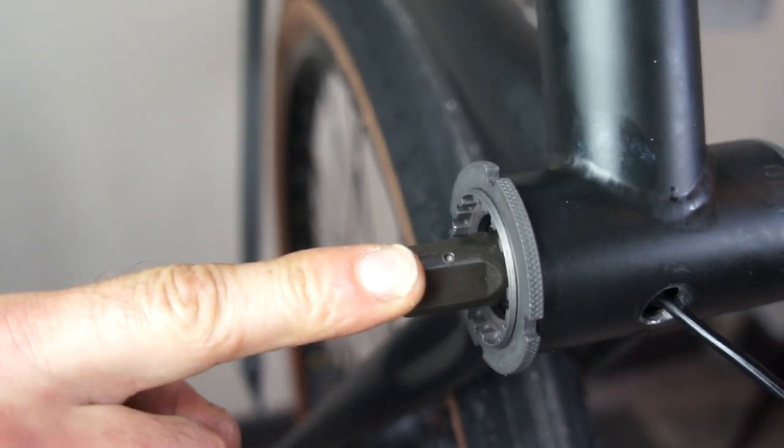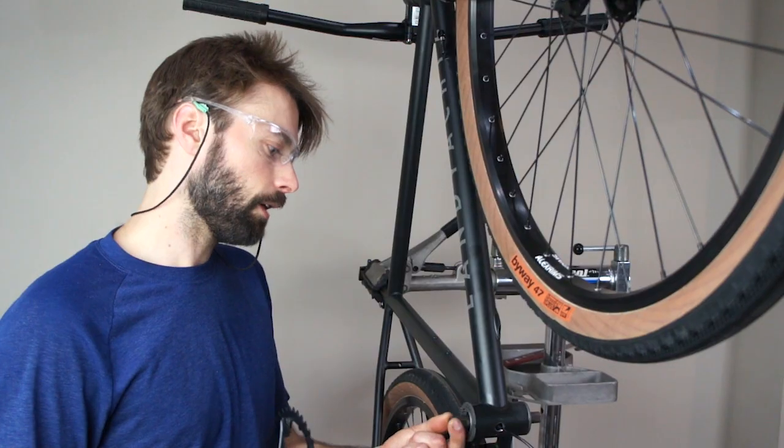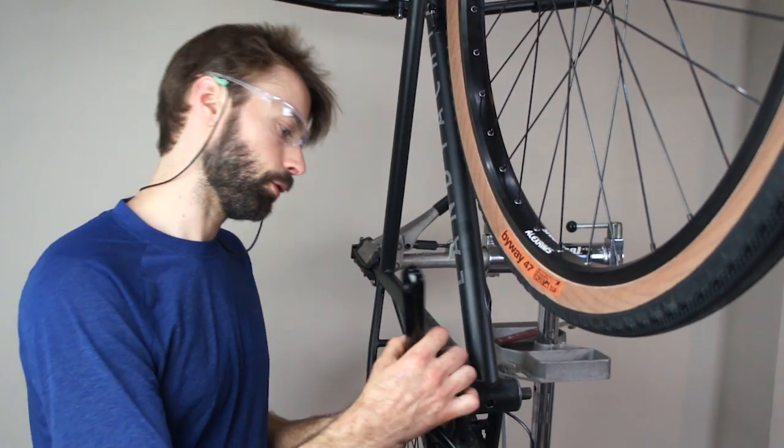This alignment dot is very important. It needs to be aligned with your seat tube when the crank set is aligned with the front wheel. Now that I've got the alignment of the dot correct, I'm just going to install my crank set.